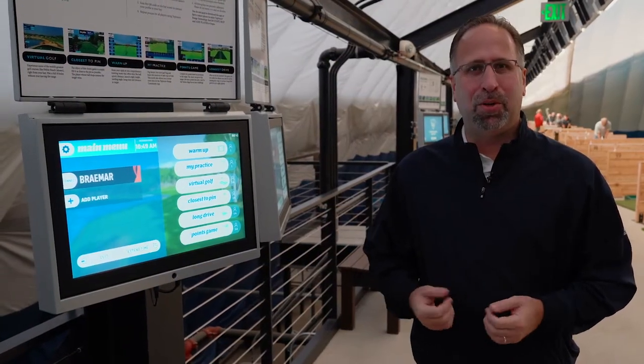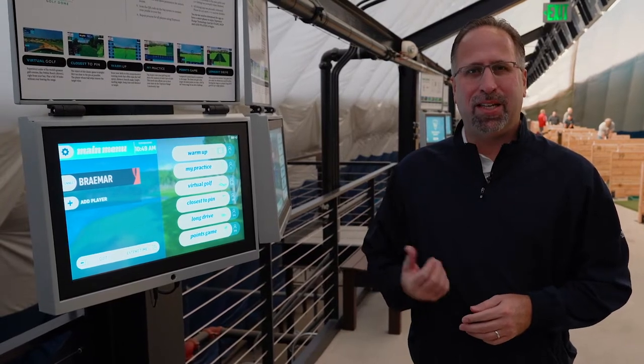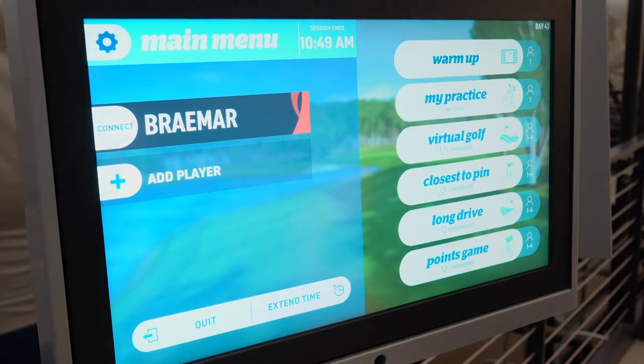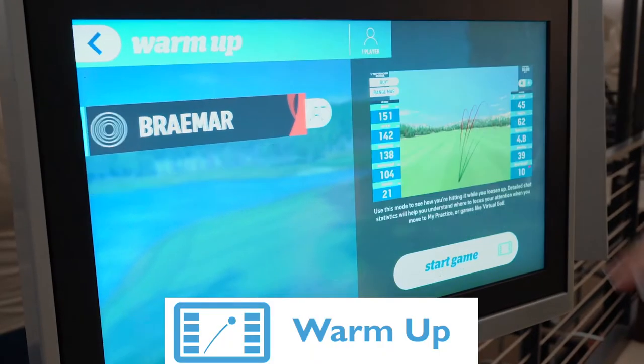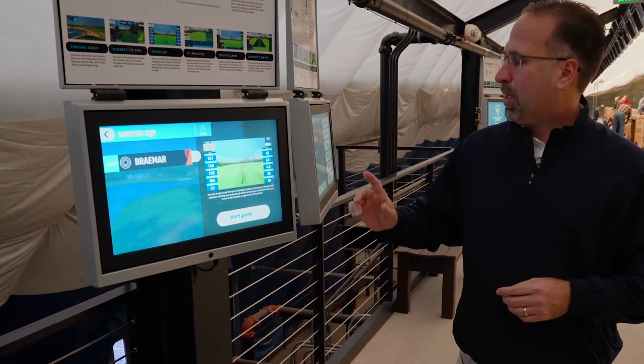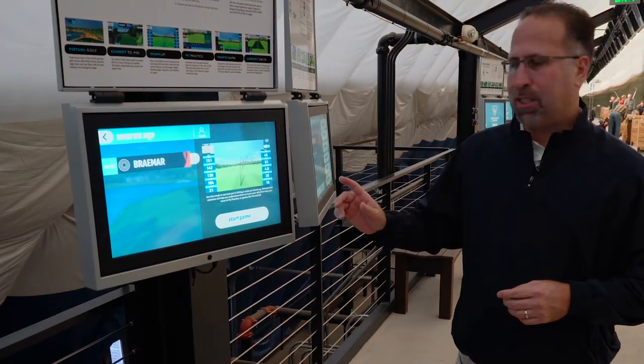Welcome to Braemar Golf Dome. My name is Joe Boot, I'm the general manager here. Today I'm going to show you one of the golf modes in the Top Tracer golf system. We're going to start with warm-up today — this is basically a launch monitor to get you started and get you warmed up on your practice for the day.